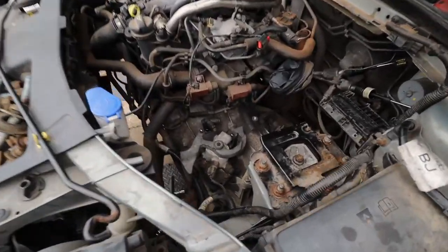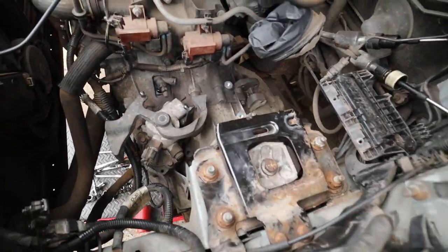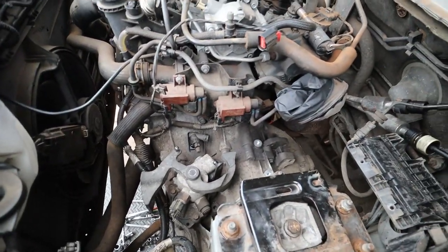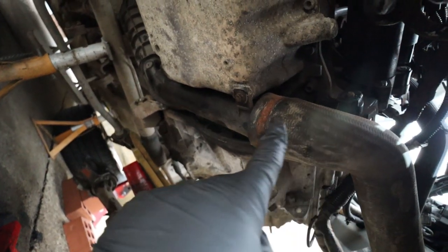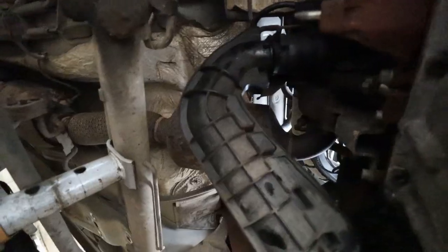The gearbox mount is on and these bolts have all been tightened and torqued to spec. It does rock a little bit because the rear mount isn't on yet, but it's completely bolted up — all gearbox bolts in and tight. I've put the starter motor back in, the turbo pipe back in underneath, and the exhaust bracket is back on. The drive shafts are probably the next things to go in, and then I can look at putting the subframe in — but I'll do that tomorrow as I'm running out of daylight.